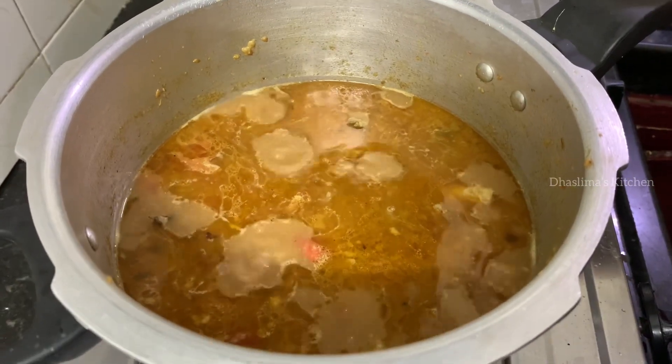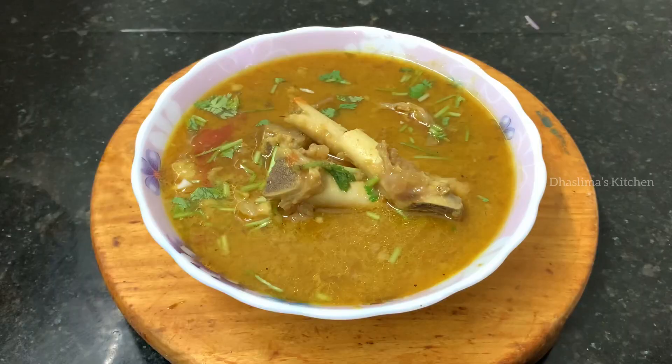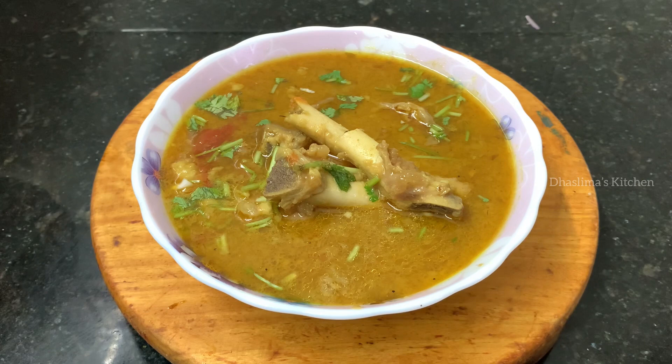Open it after 5 minutes. I will serve it for you. Now the soup is super!